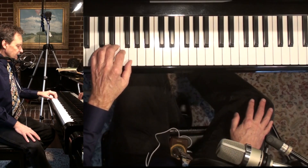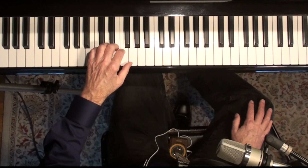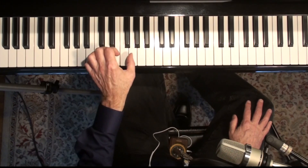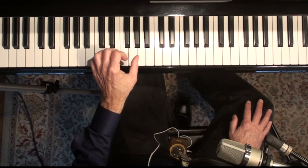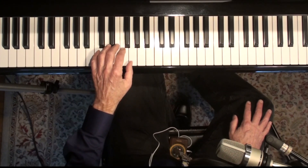Let's take a look at the left hand. The first line's easy enough — every other note's a G, so just concentrate on the bottom notes and bring them out slightly. Keep your thumb very soft, because that note just goes over and over again.